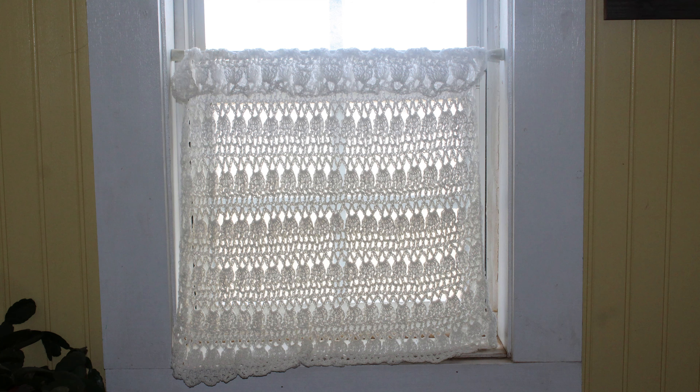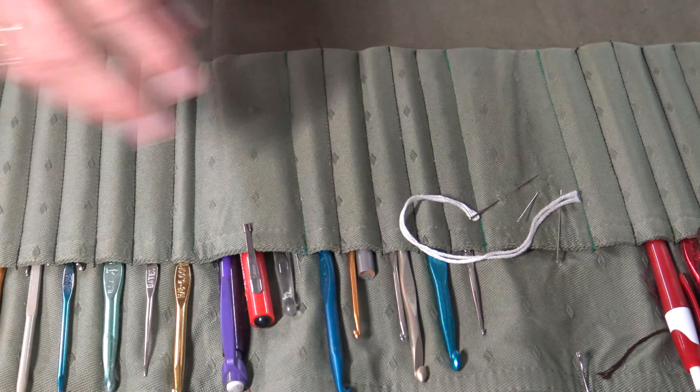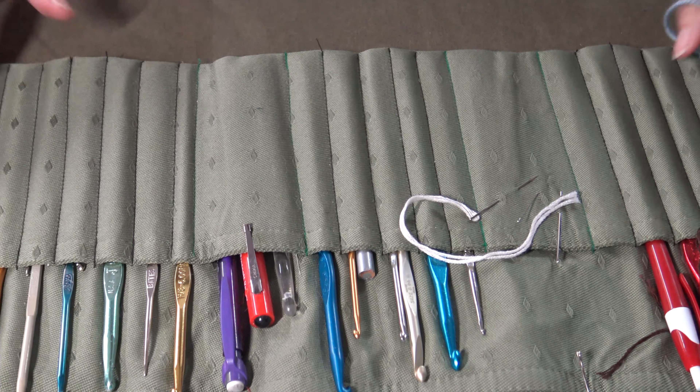Through this video I'm going to teach you the basics of how to crochet. If you have questions throughout, comment below and I will answer your questions. But in the meantime, let's get started.